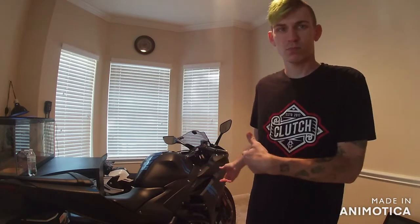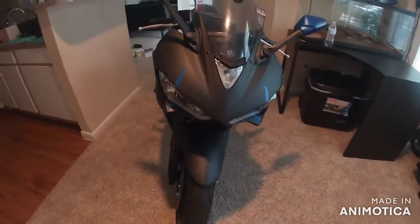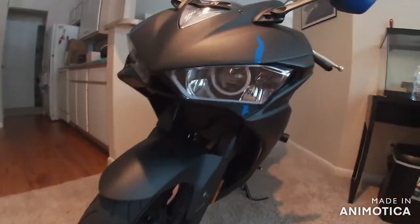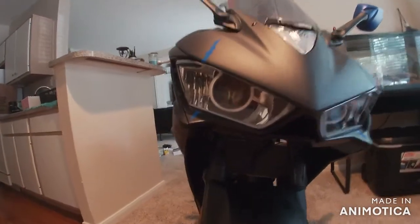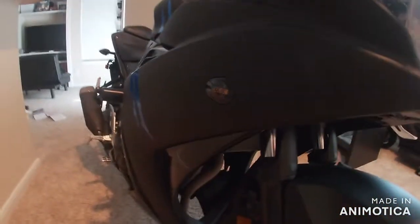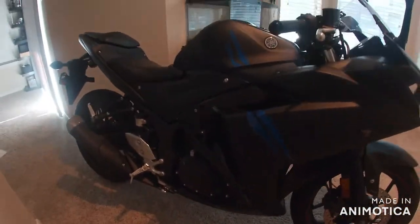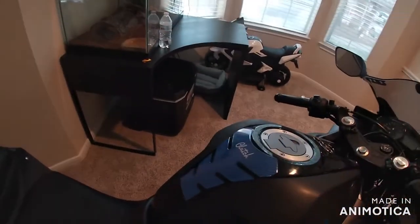I'm about to show you some little modifications I did with my bike. Everything I did I installed and wired up — the headlights I made from stock headlights and added all the extra stuff to them. Check it out, pretty dope. Just added some new stuff to the bike — made these headlights, flush mount turn signals, did the graphics, clutch pad.